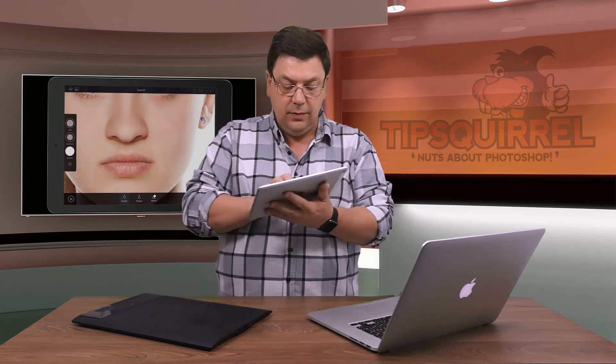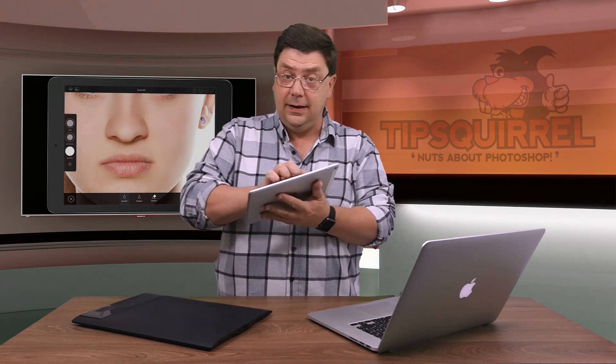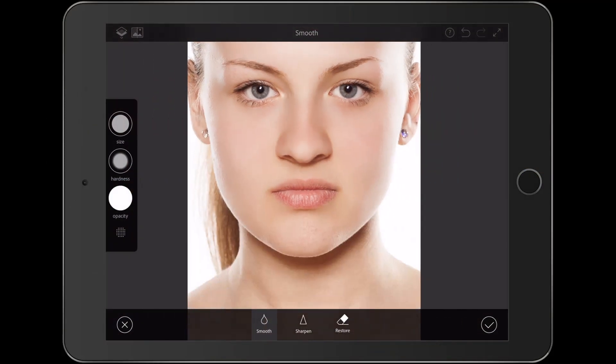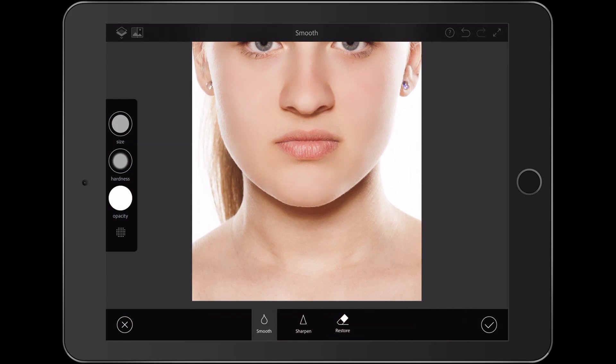I might be able to do this on the train coming home, or even with a client themselves — just say, look, this is what we can do with this, let's have a look at some rough ideas perhaps. You'll also notice the size of the brush remains the same and it depends how much I zoom in and out — that actually changes the size relative to the image.